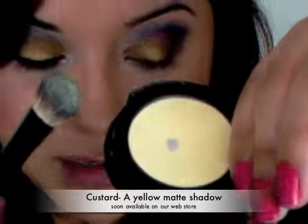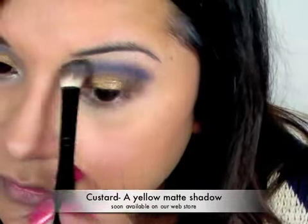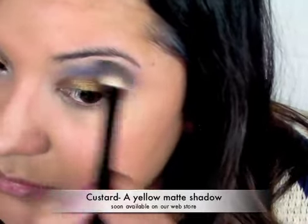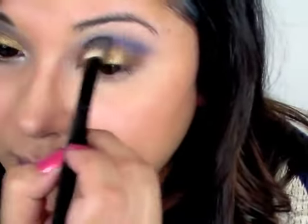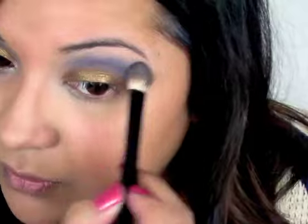Using a blending brush and my custard eyeshadow, I'm going to place it on my brow bone, but I'm also going to soften that line. So you're just going to go back and forth on the bottom of that blue and blend back and forth.